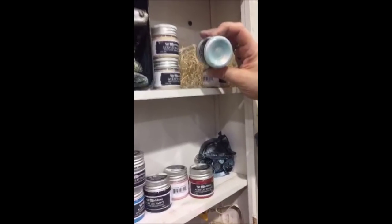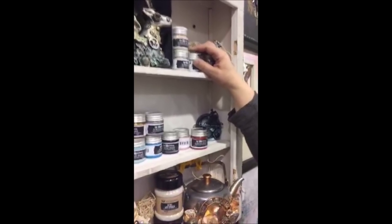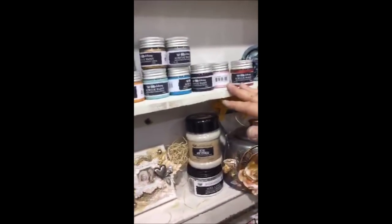Do they dry permanent? Of course, they dry permanent like any other acrylic paint. There are eight opal magic paints and twelve metallic paints — about twenty to twenty-one total.